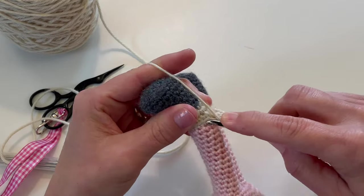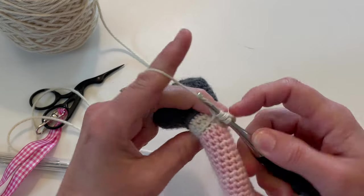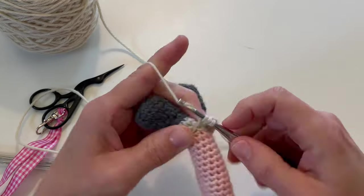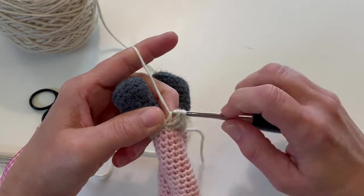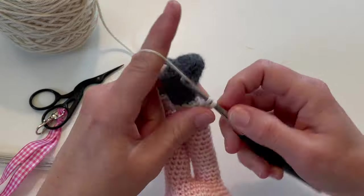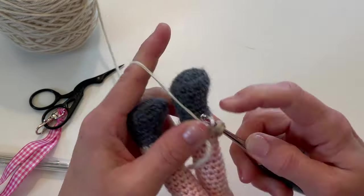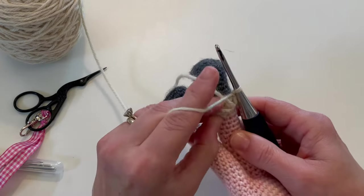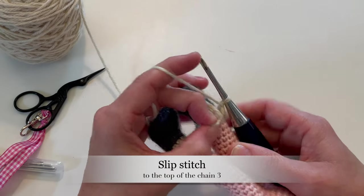Yes, sometimes it feels a little bit awkward working with the toy upside down like this. I've finished making double crochets all the way around the sock, and now I'm going to attach to the top of our chain three.